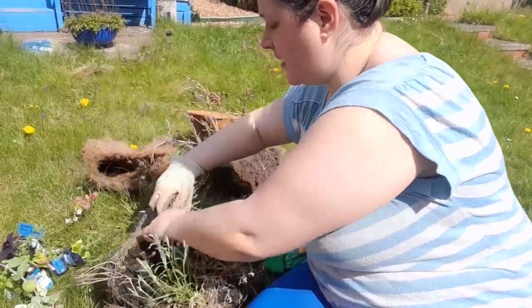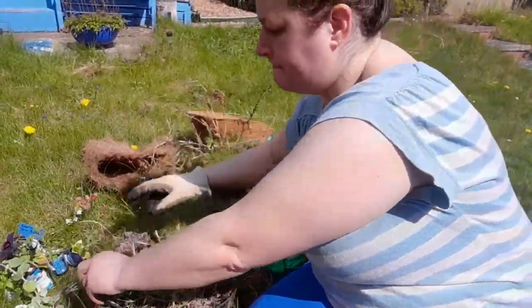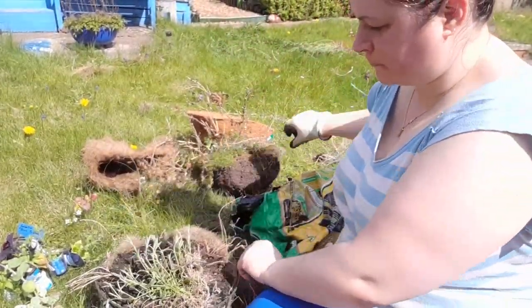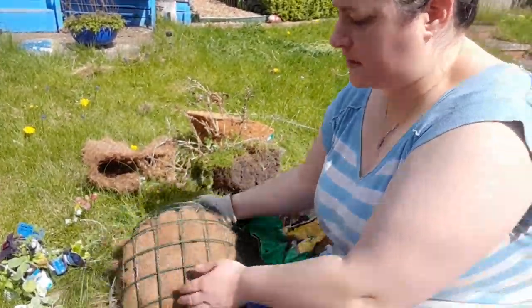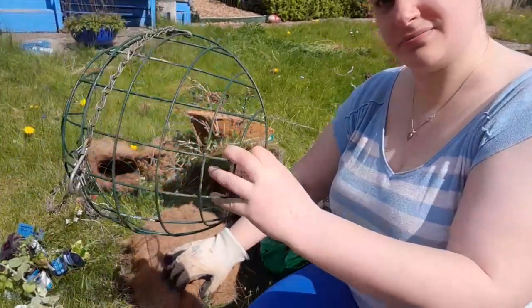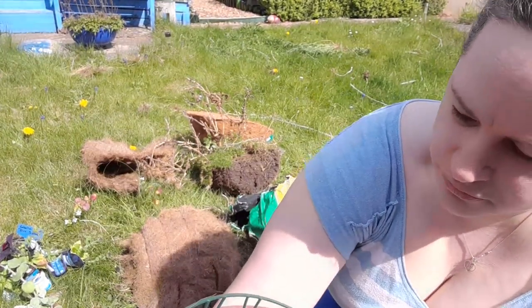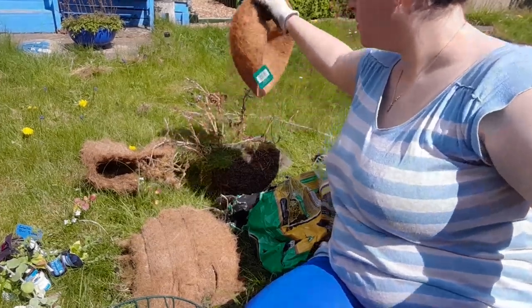I would say that that was enough - so one basket done, ready for hanging. And then the second basket: again we have flowers that are still green or coming back, because the majority of basket plants tend to be annual but I try and find perennials so that when the baskets are finished I can put the plants in my garden - not a waste of money. Pollinators love them and they bring colour into the garden.